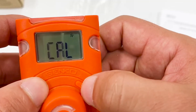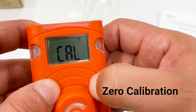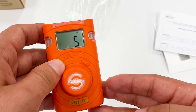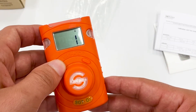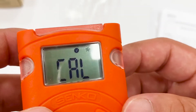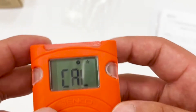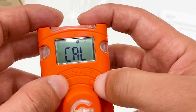Let's go to zero calibration. Zero calibration should be done in fresh air. It takes only 10 seconds for zeroing the sensor. If it is successfully done, there will be a V icon — like a checkmark. If it fails, it will show an X.